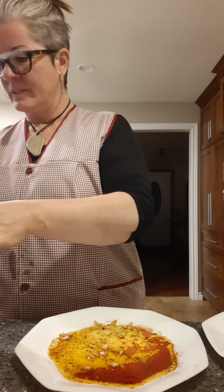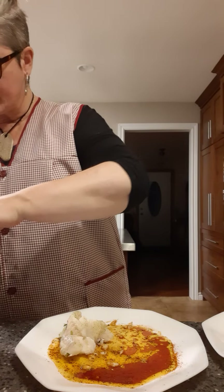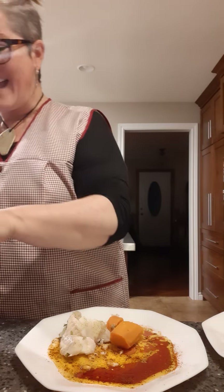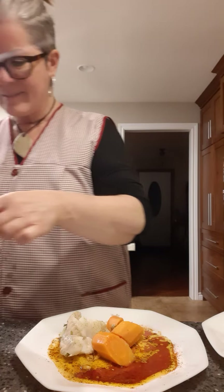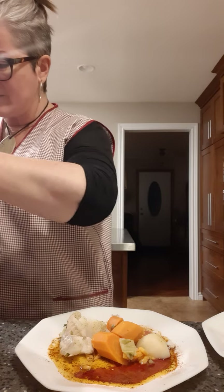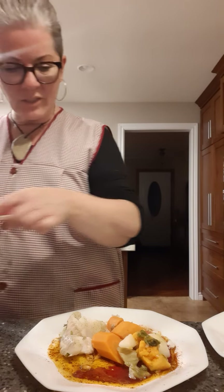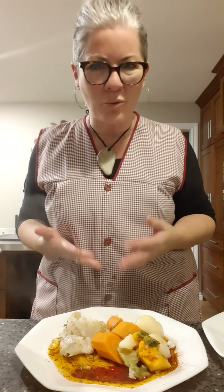Here's a gorgeous piece of codfish going on the plate, some carrots - this is a healthy dinner, it's a delicious dinner. You can see things are not soppy wet. The only thing that's broken apart a little bit because of its consistency is the sweet potato, but other than that it looks fantastic. We've got our greens in there too.